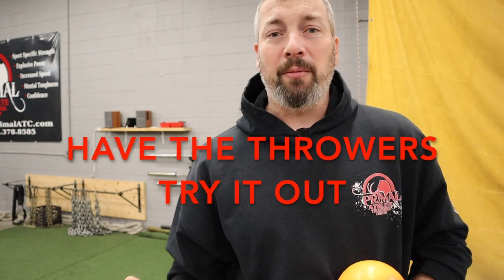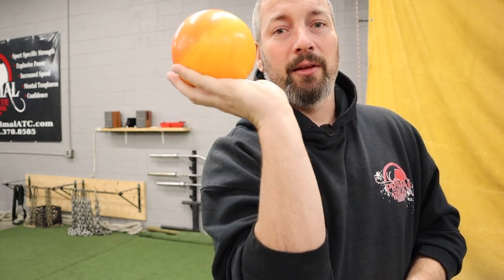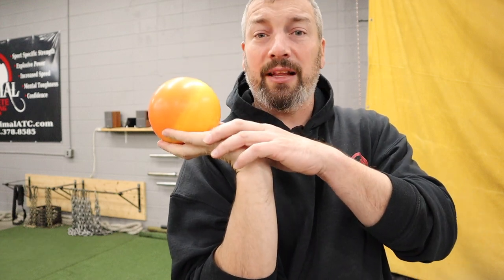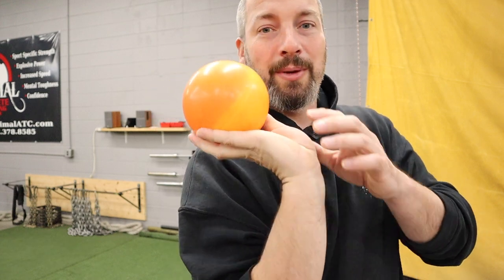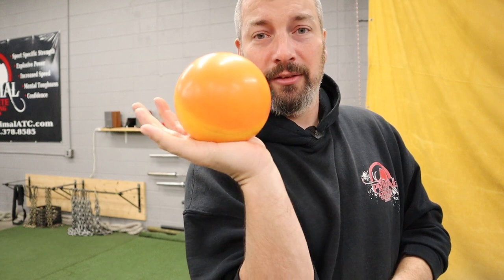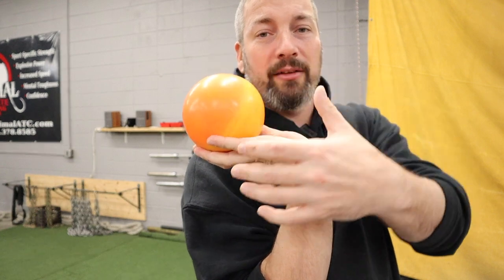Step two: have the athletes pick up the shots — maybe two or three athletes share one — and work on going from the basket to the palm, basket to palm, rolling it back and forth. If they have calluses on their hands from the gym, you want the shot in those fingers in the basket, on this side of the calluses — not back in the palm.